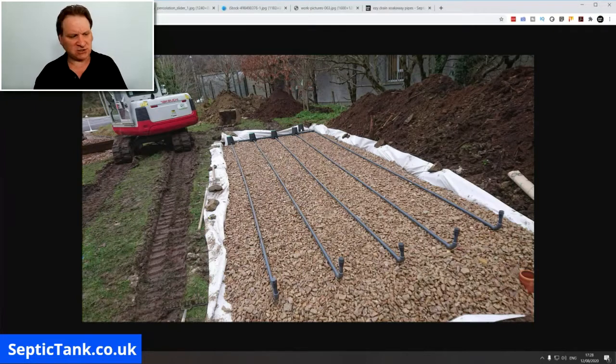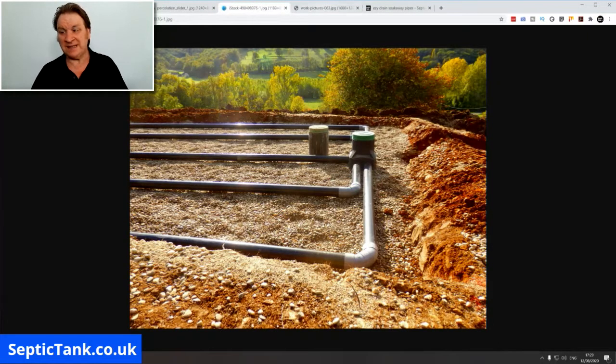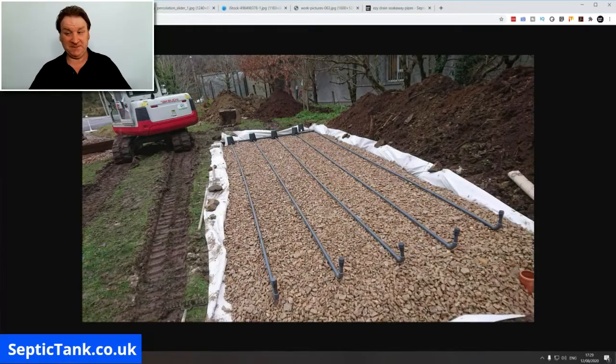Here's another one with quite a few inspection chambers, gravel, and pipes. In all of these examples they use tons and tons of gravel — the gravel actually works out more expensive than the soak away itself. Typically, by the time you've paid for the gravel, the pipes, laid everything, and got the inspection chamber, you're looking at easily over £1,500 to £2,000 for all the components — and those are small soak aways.